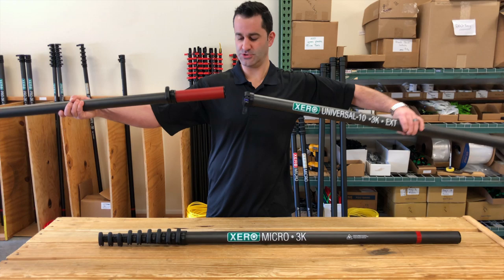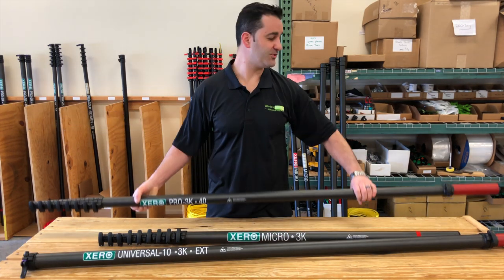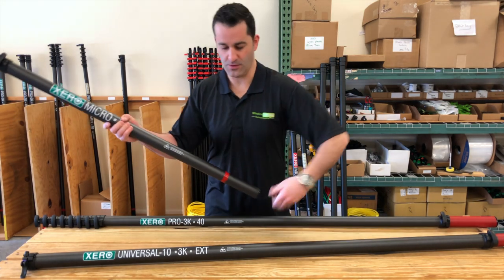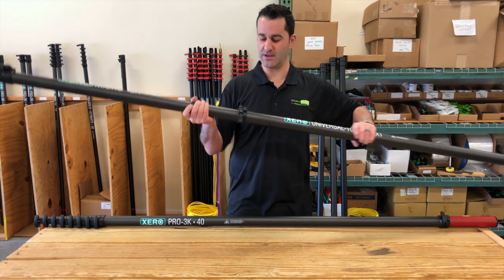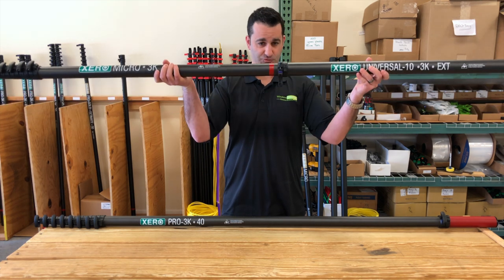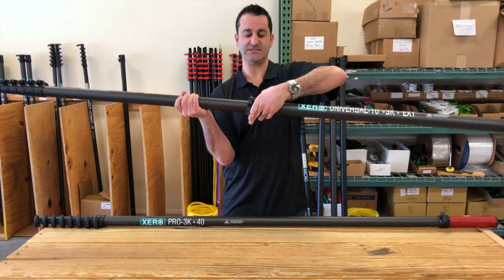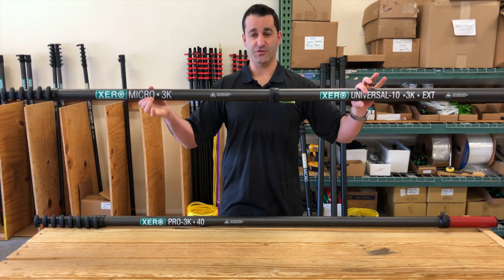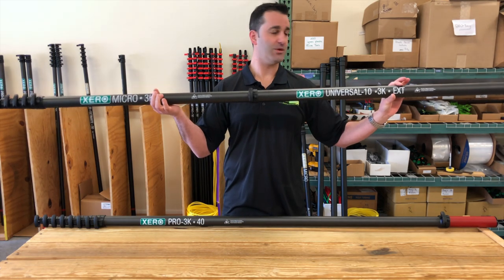To add an extension to the micro, there is actually no adapter needed. The micro is a nine-section pole, the extension is a ten, and they marry together with absolutely no adapter needed. Just make sure that this red painted line is completely inside the extension to make sure that you have proper overlap. So now we've just added a 10 foot extension to this 30 foot micro, making it a 40 foot pole.